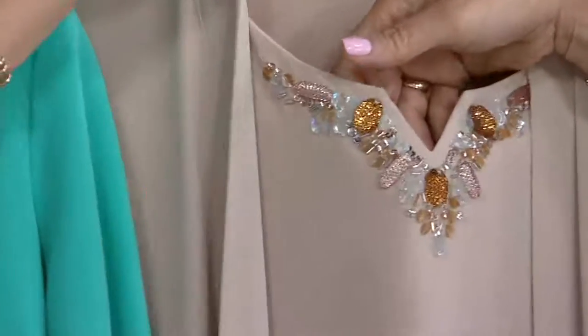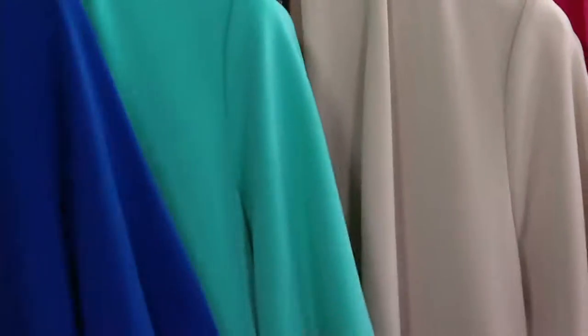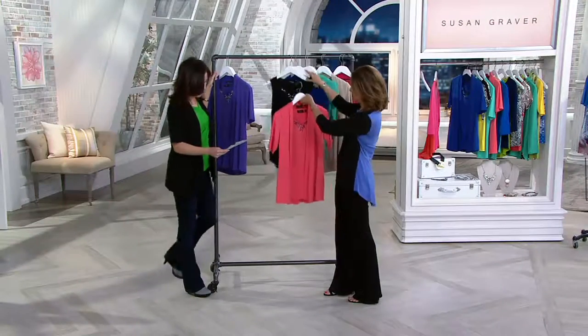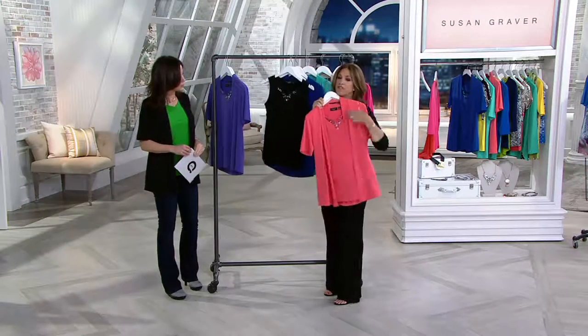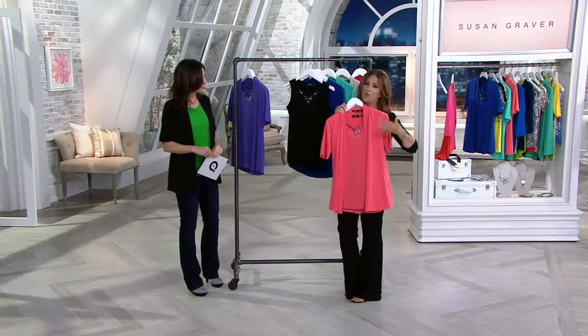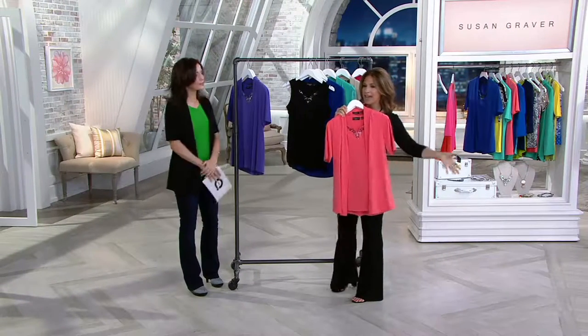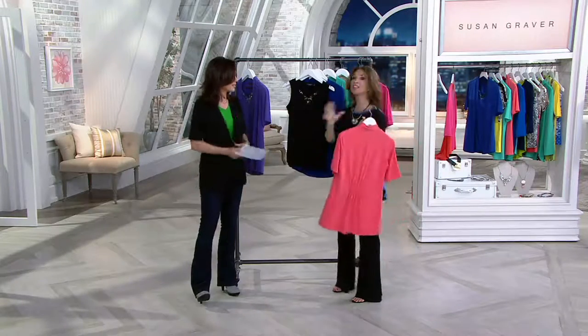For the most sizes, we have it in Bay Breeze, lapis blue, black, very violet, and hot coral. Look at that coral — to me this is like happiness. In the summertime you want to wear something bright and cheerful and happy. You'll live in the cardigan — you'll throw it over everything.